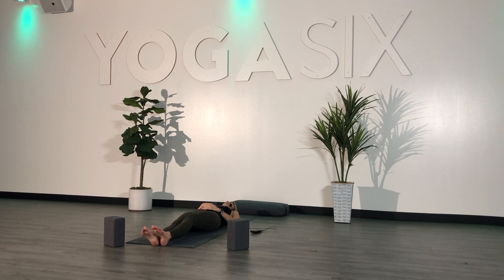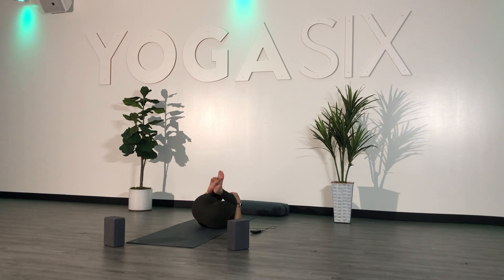Slowly begin to draw your knees into your chest and give them a big squeeze. Rock and roll side to side, front and back, getting a little spinal massage and a little bit of movement.